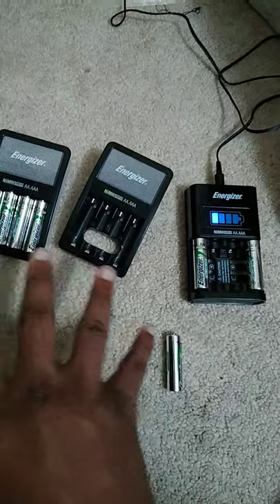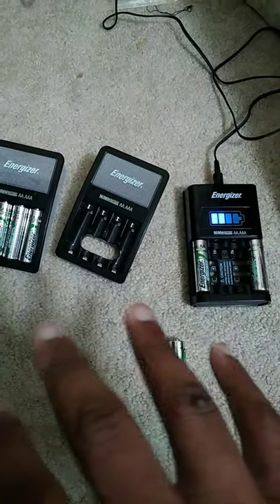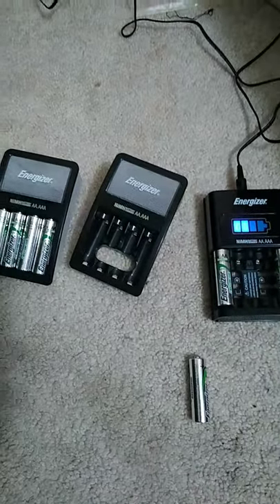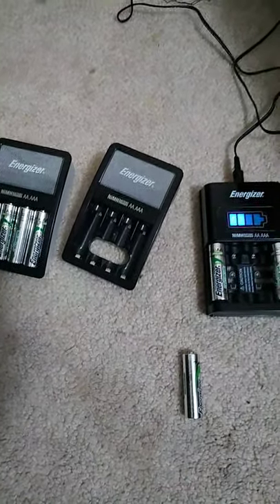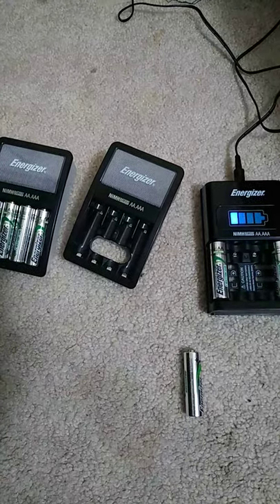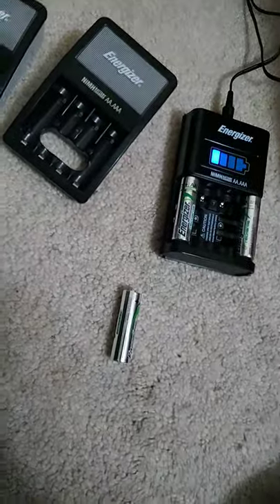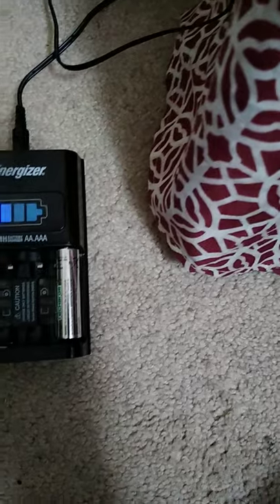Energizer integrated bad battery detection and disposable battery detection into some of their chargers. So if you insert a bad rechargeable battery, the charger will tell you; or if you insert a disposable alkaline battery, Energizer chargers can detect it and tell you that you're using an incompatible battery chemistry type, such as alkaline or zinc carbon. It determines this by the voltage — it can't really tell the chemistry directly, but it uses voltage to verify if it's rechargeable or a throwaway.